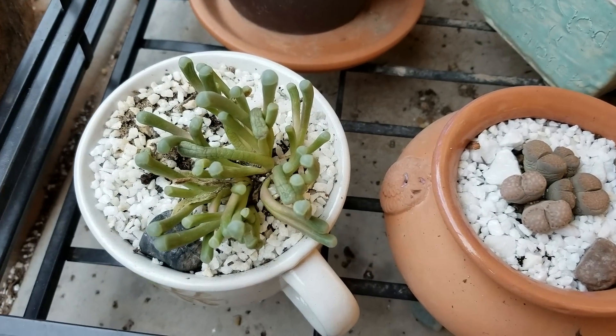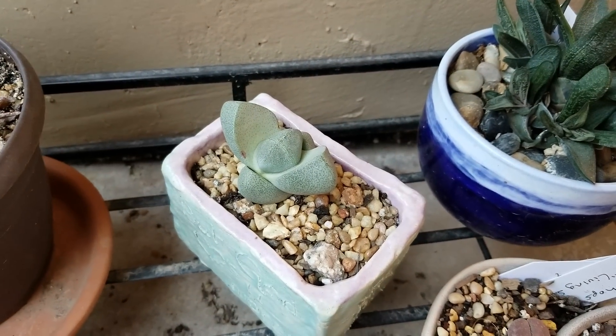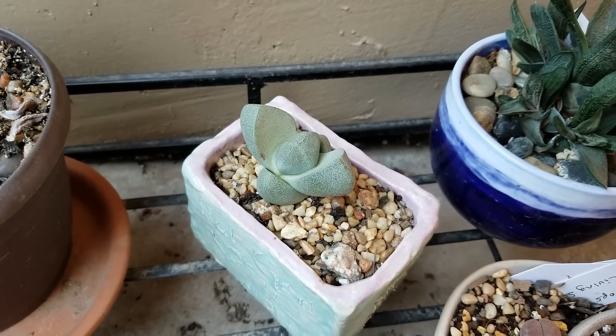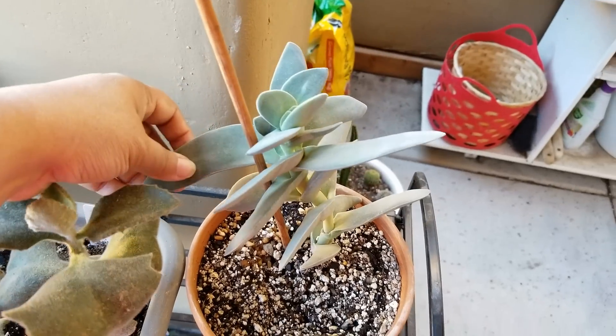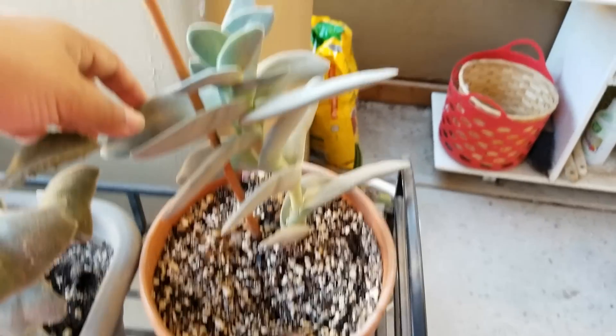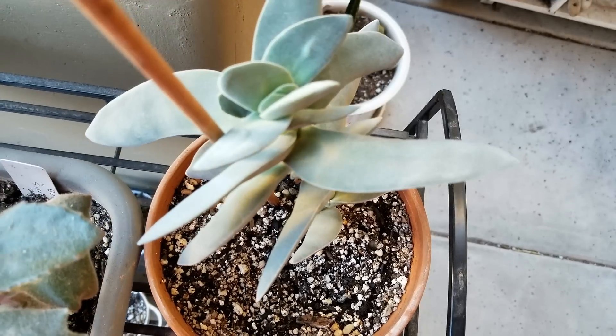My baby toes there — just watered that too because it looked a little shriveled, but otherwise it's good. Split rock — love the texture on that, so cool. And the propeller plant — cool, isn't it? I love the texture. Just the look of this plant is so cool.